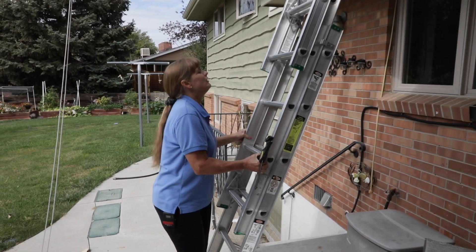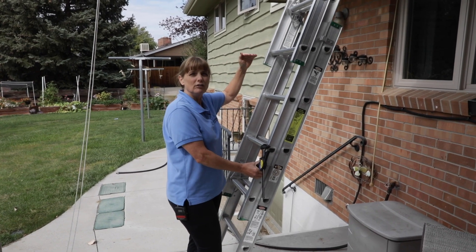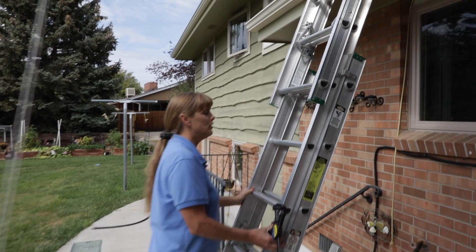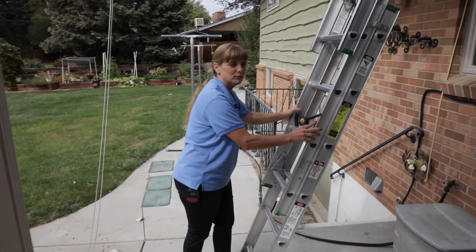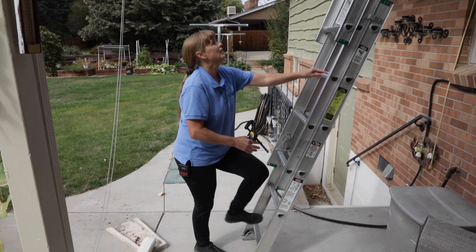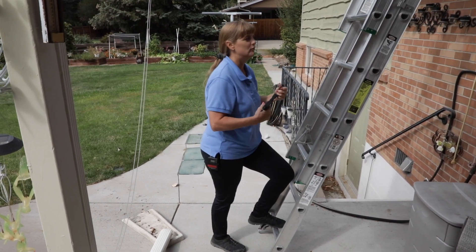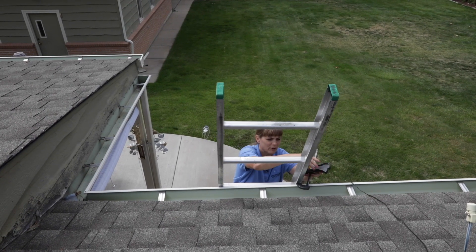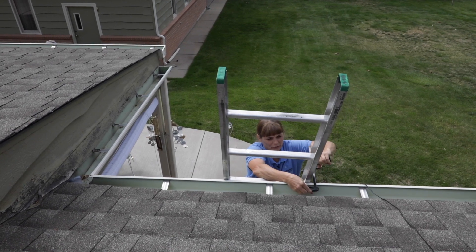I've got the ladder set up here. The rule is three rungs above the roof surface, so I'm about three rungs up. I'm comfortable here, my feet are solid. I'm giving it a shake to make sure when I get on there, it's not going to move on me. I always clamp my ladders. Let's go take a look at the roof — we want to make sure we get clamped down for safety before we go all the way, so we're just going to put a clamp on here.